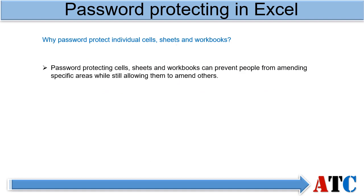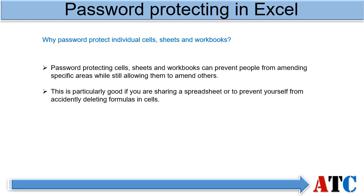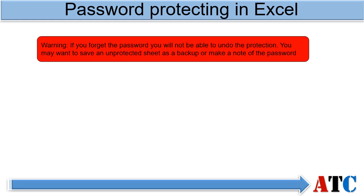Password protecting cells, sheets and workbooks can prevent people from amending specific areas while still allowing them to amend others. This is particularly good if you are sharing a spreadsheet or to prevent yourself from accidentally deleting formulas and cells. Any cell or sheet that has been password protected will be read-only. Please be warned: if you forget the password you will not be able to undo the protection. You may want to save an unprotected sheet as a backup or make a note of the password.